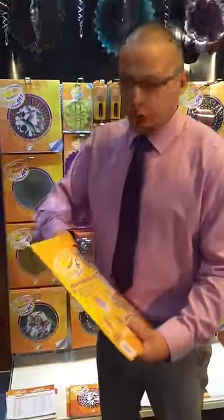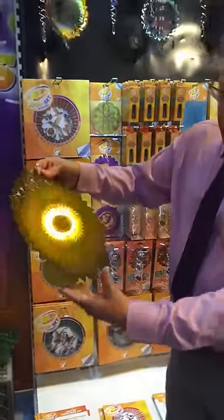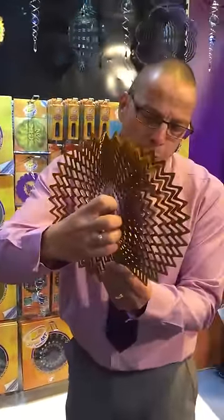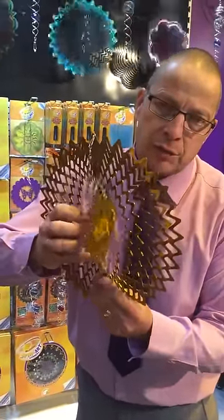Simply remove the product from the packaging. Take the product at the bottom with your thumb, and with your other hand simply grab the layers at the back and twist the layers out to about 45 to 90 degrees.